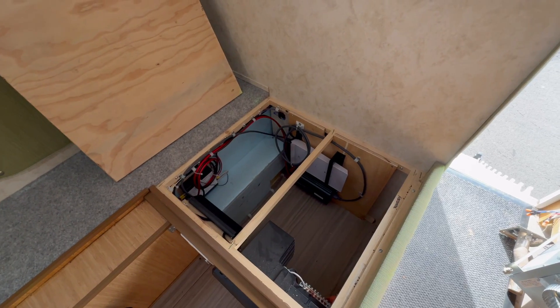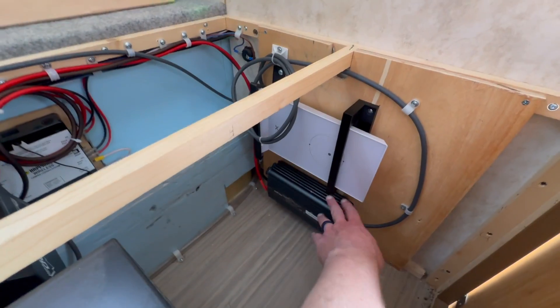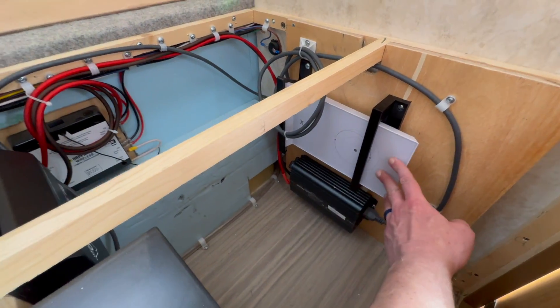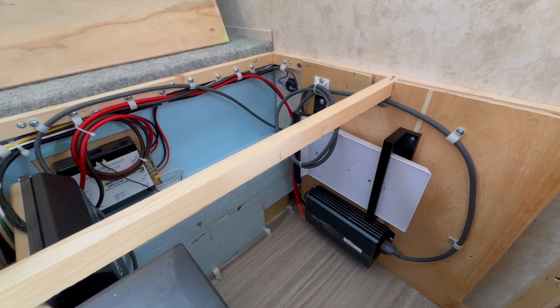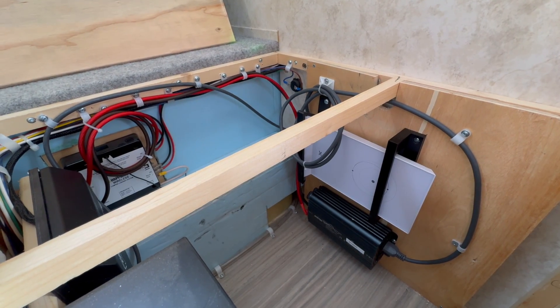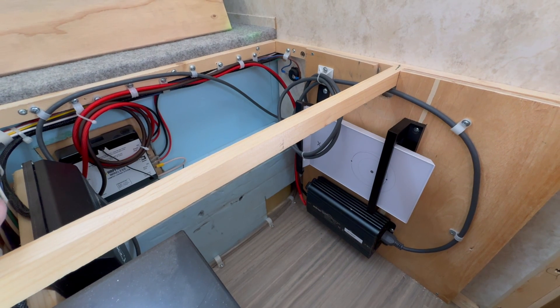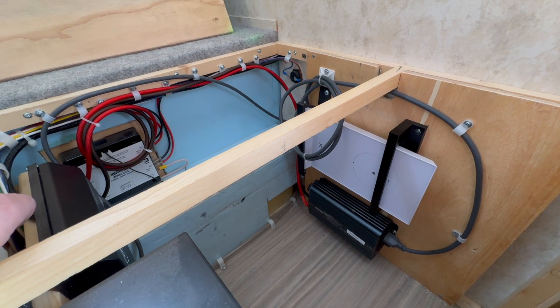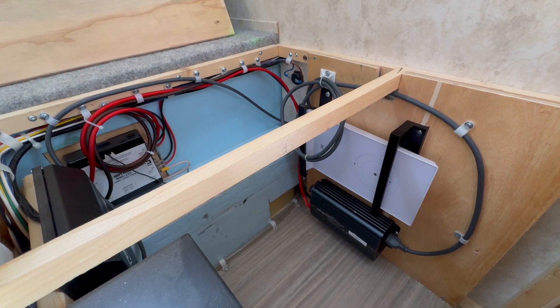What we're going to be doing — under our dinette, we have our inverter and router for our existing Starlink V2, and some of this wiring goes around to other places. We're going to take this out and replace it with the V3 router, the V3 power supply, and run a new Ethernet cable as well, since the ends are a little bit different.